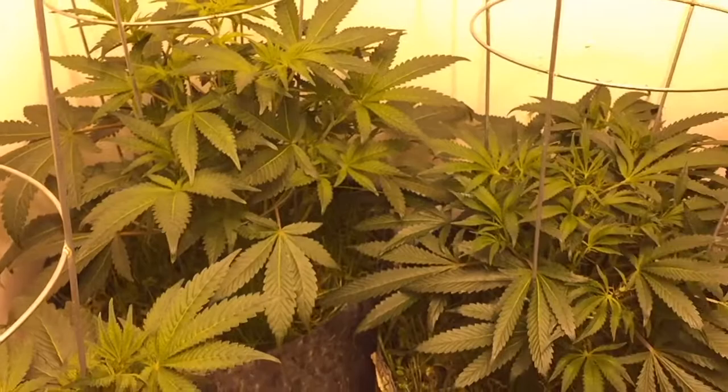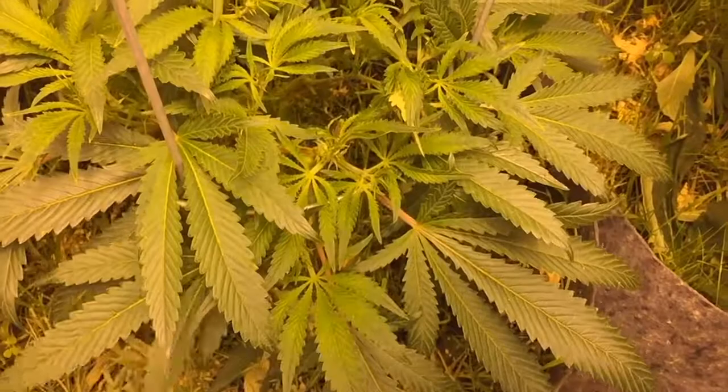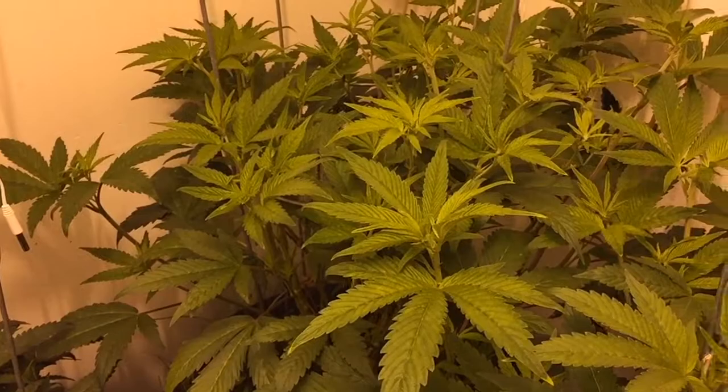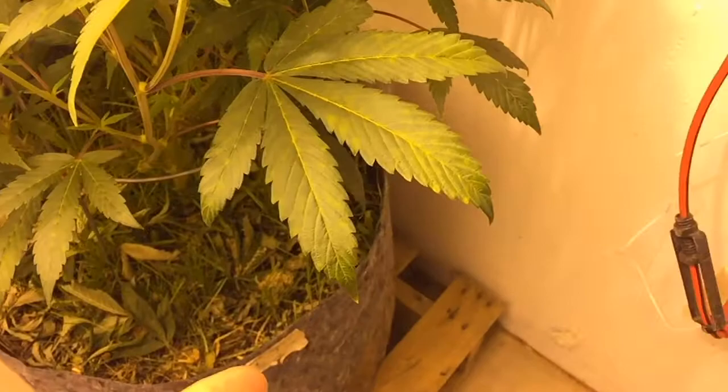Blue Dream looks like she's starting to come out of her funk. I'm going to come in and pop that leaf right off and let some light in — I'm going to start doing that as I go around. The Green Ices have exploded, man. They thickened right up. Hard to believe I leaf stripped the crap out of these things, but I'm starting to notice a little bit of yellowing on them.